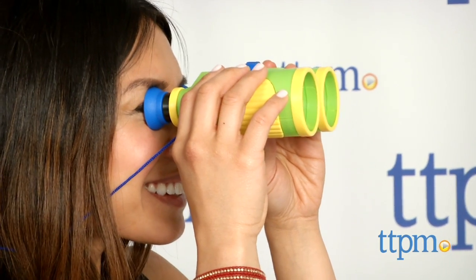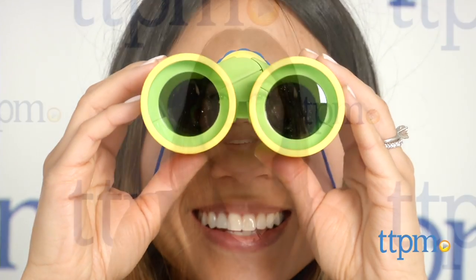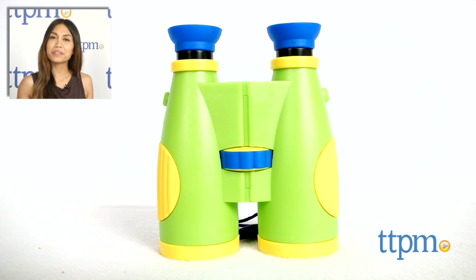The BigView Binoculars from Learning Resources is for adventurous explorers ages 3 and up. For where to buy and current prices, find us at TTPM and subscribe to our YouTube channel for more reviews every day.